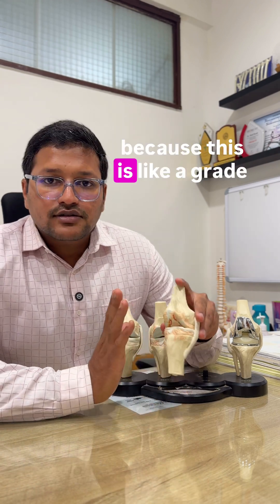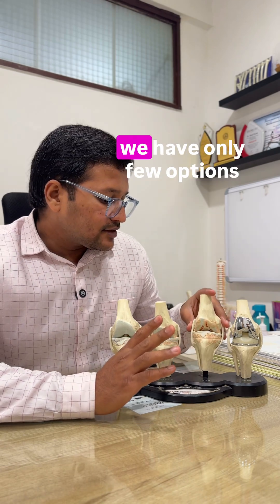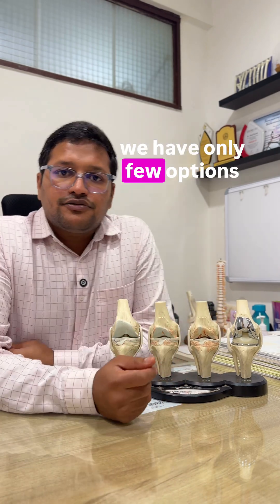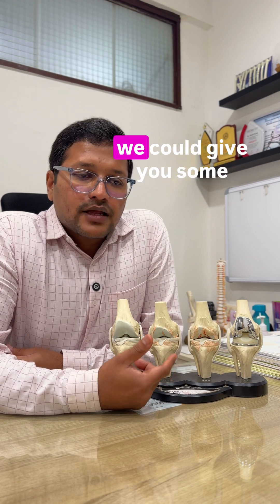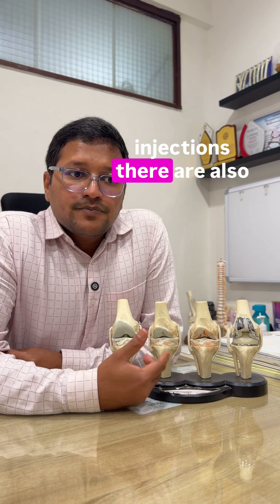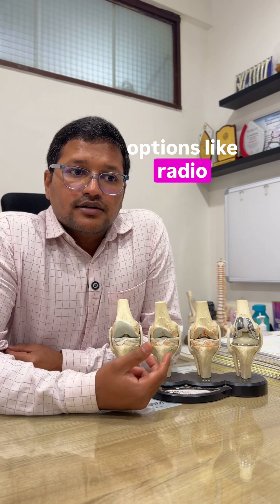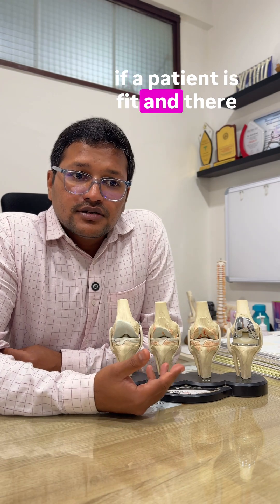There is bone-to-bone contact, and that's when the pain starts increasing. We call this Grade 4 osteoarthritis. At that stage we have only a few options: if you are not fit for surgery, we could give you intra-articular steroid injections, intra-articular hyaluronic acid injections, or radiofrequency ablation.